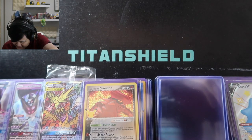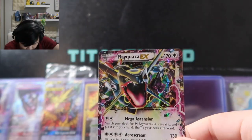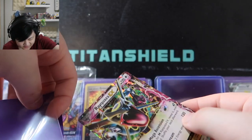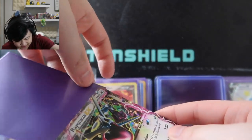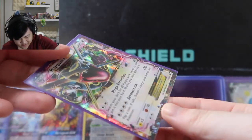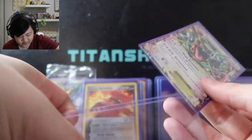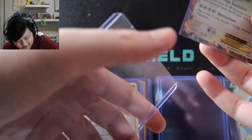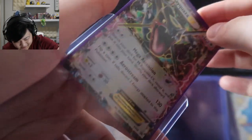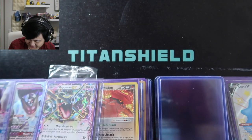Next: Shiny Rayquaza EX — also I think a promo from one of those promo boxes. I love Rayquaza, I love shiny Rayquaza. It's a shame the shiny Rayquaza in Pokemon Masters didn't get buffed, which I'm salty about. But this card looks so cool, I love it so much. As you can probably tell, a lot of these are Hoenn Pokemon because I'm your resident YouTube Hoenn stan.